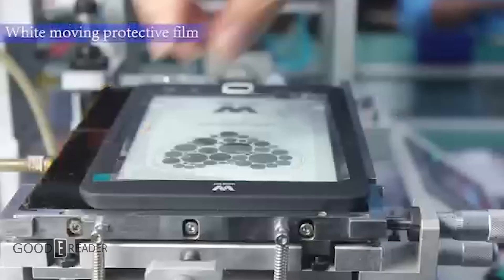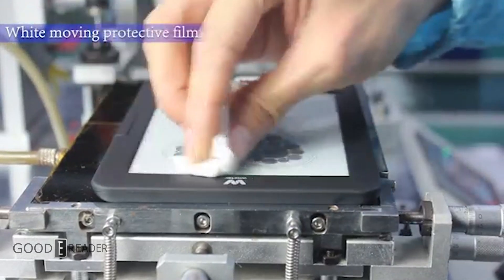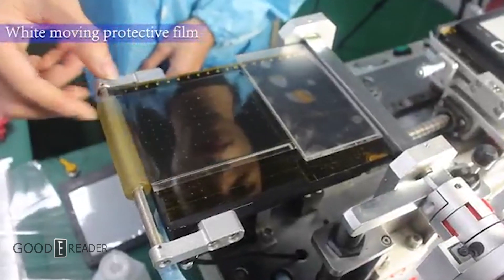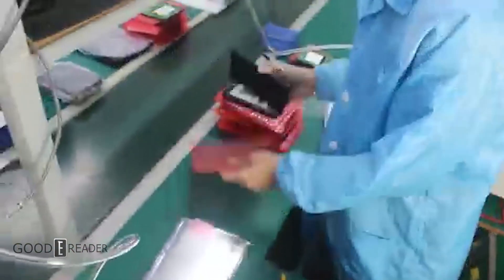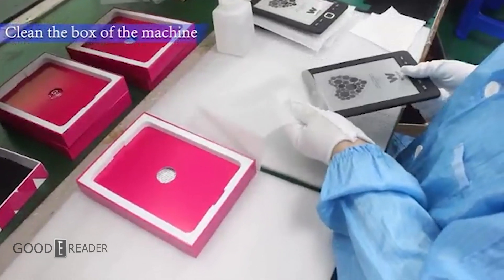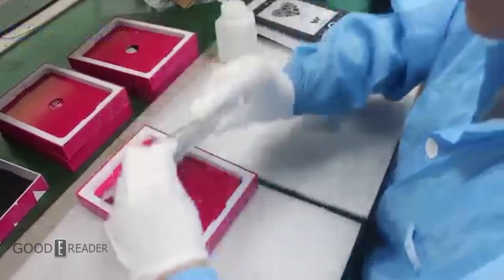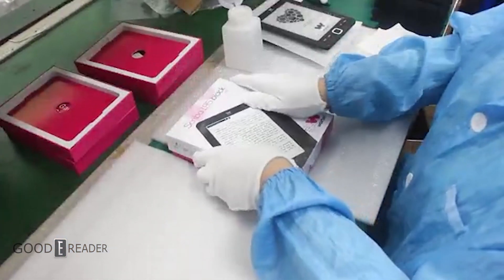Because the EPD is still exposed, they need to put a protective layer from the factory so that it is not scratched. Then it's cleaned up with alcohol wipes and it's ready for packaging. If you've ever seen streaks on your brand new e-reader before, this is why — until the very end, they are touched and interacted with with human hands.